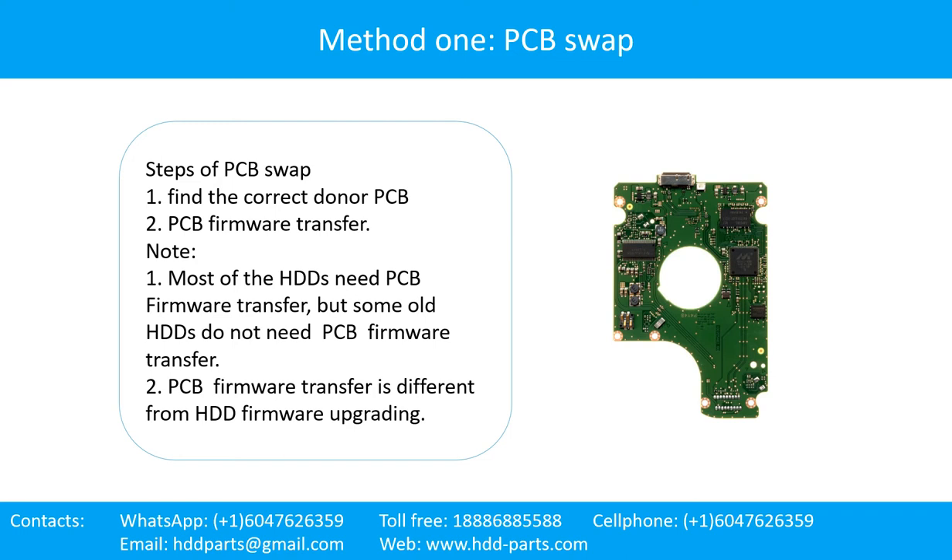Step 1: Find the correct donor PCB. Step 2: PCB firmware transfer. Note: most of the hard drives need PCB firmware transfer, but some old hard drives do not need PCB firmware transfer.